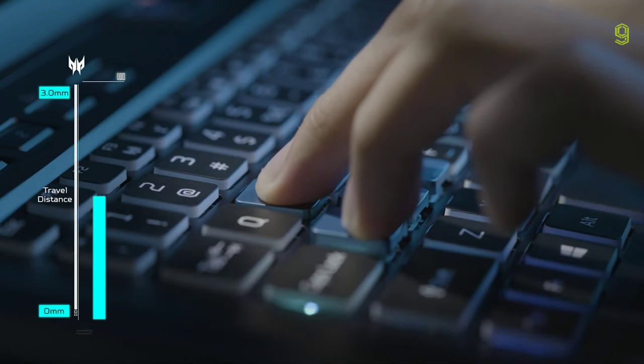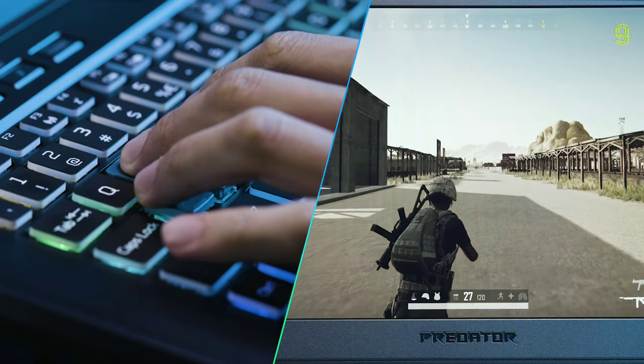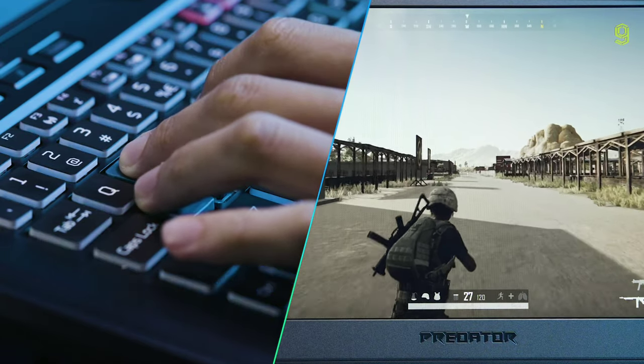As pressure is applied, you can move incrementally, gradually increasing speed all the way from a slow walk to full speed at 100% actuation.